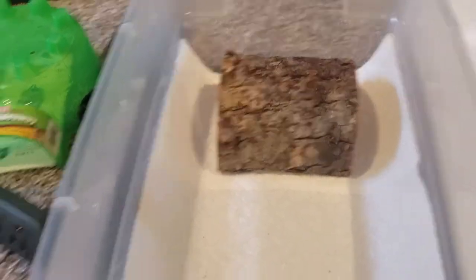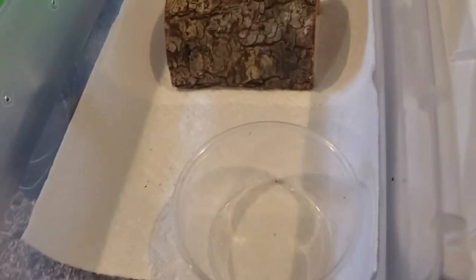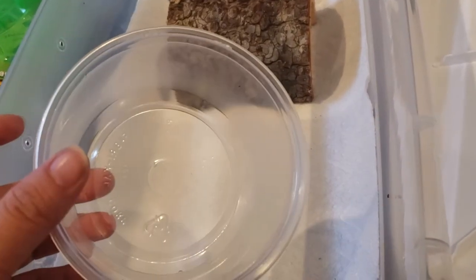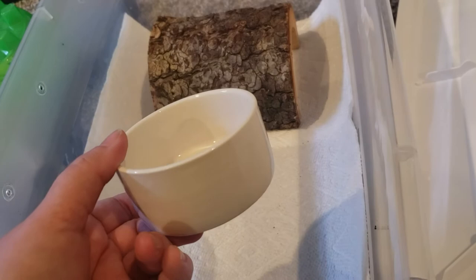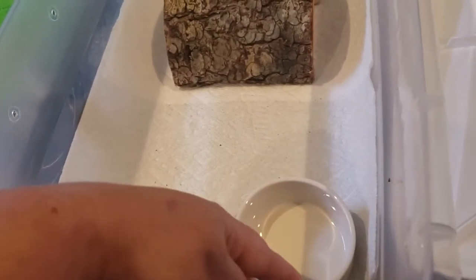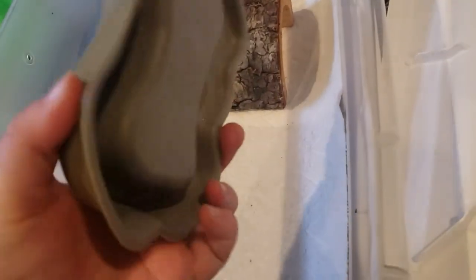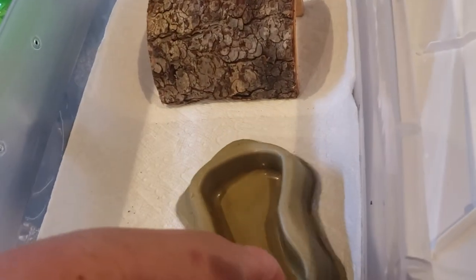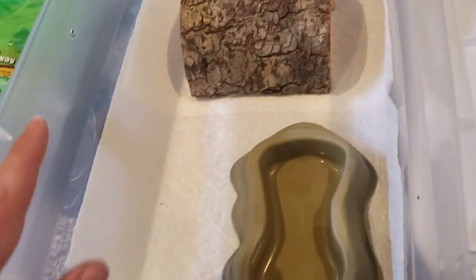Now with water dishes, I have three options here for an animal her size. This one is gonna be a little too big — it's too tall and takes up way too much room. Sometimes I use deli cups, but not for an animal this small. This one may be a little too small; I use these for my baby blue tongue skinks. Boas like to soak, so as small as this is, I don't think I'm gonna use it. This one isn't really ideal, but it is a shallow dish — she'll be able to get in and out, drink just fine.